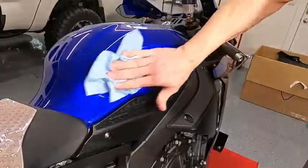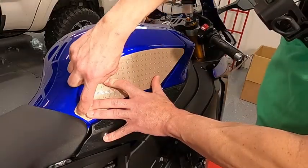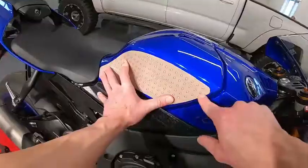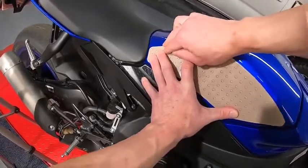Clean that hand one last time — get out any fingerprints. Same thing with this one. Get an idea of how far back you need to be. This one fits the tank right, so I need to be at almost the very edge where this curvature begins. That's where I need to start.